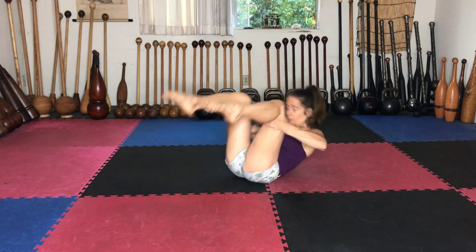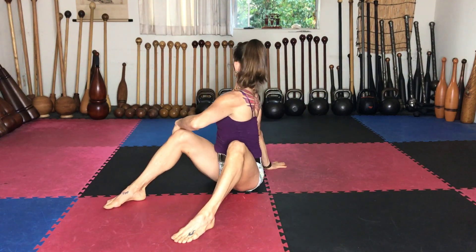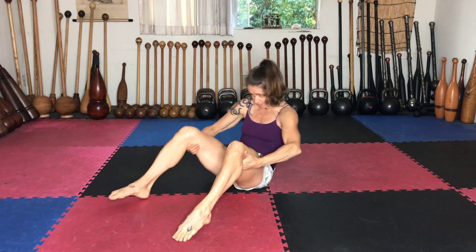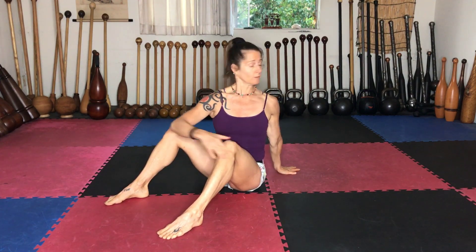The next one is into rotation. Roll back, keep the chin tucked, sit up tall and rotate. Round, sit up tall and rotate. You can press this hand into the ground and get as tall as you can to find the rotation.